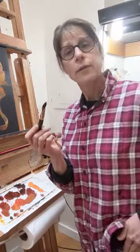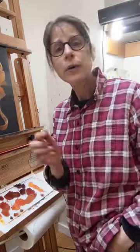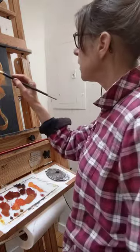What I realized I do is I stick it in my pocket. That way it's out of the way. I just paint like this.